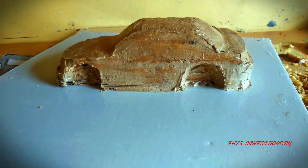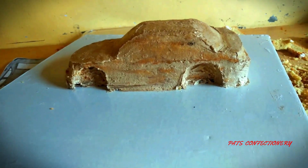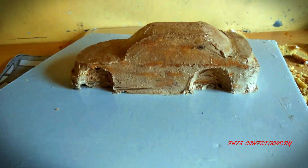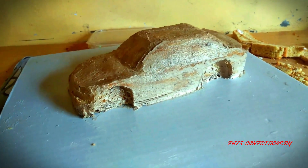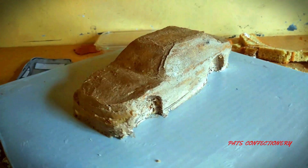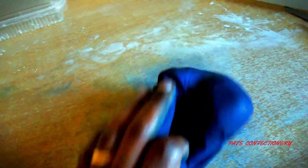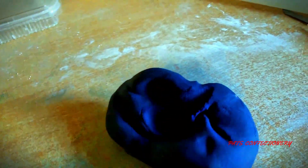Now we're going to cover it in fondant. My fondant is ready and I've decided to go with a very deep navy blue. I wasn't given a specific color for this, but I decided this will look good for a Mercedes. And we've started covering our cake.